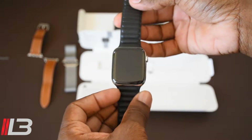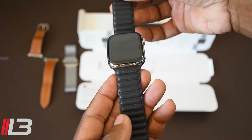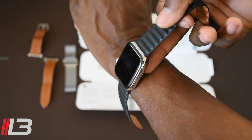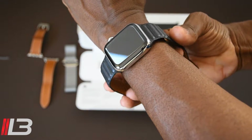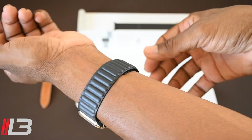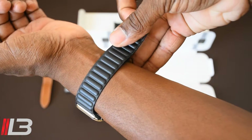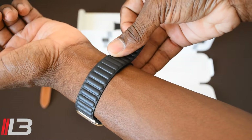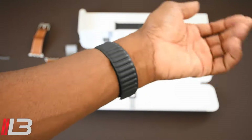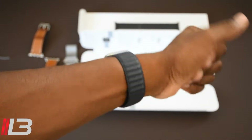Went ahead and fastened it to the watch, and as you can see it looks pretty nice. I'll go ahead and put it on my wrist. That was simple — make it a little tighter, I like my watch snug on me. Alright, and there you have it — feels good, magnets feel strong, like it's not gonna fall off or anything.